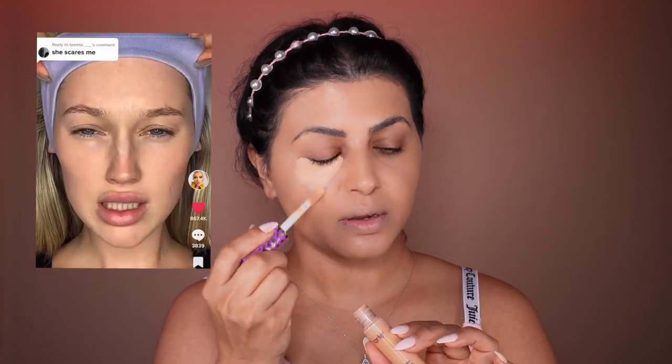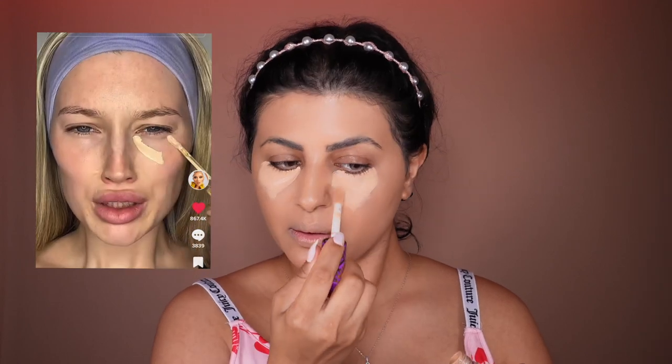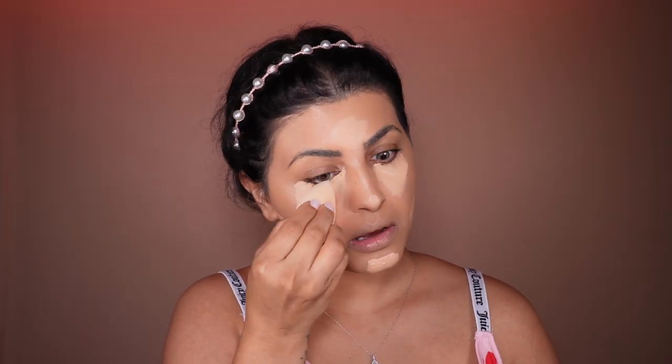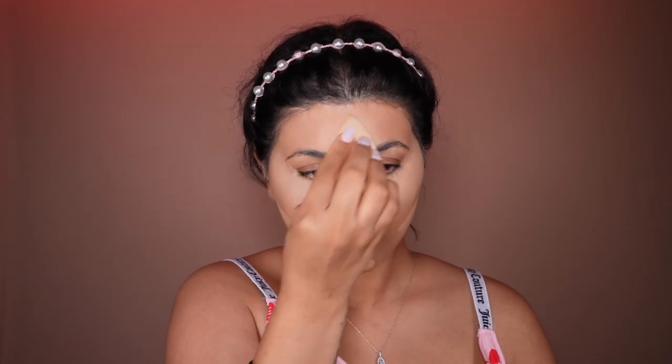Then she goes with a concealer, which is very heavy. I'm going to be using Tarte Cosmetics Shape Tape. She puts it in a triangle shape. She is known as a full coverage queen — she uses everything full coverage and very heavy. Then she goes with another beauty sponge for the under eyes. I personally like to use one sponge for the concealer and one for the rest of the face. I do look a little bit scary, but she always says: trust the process.